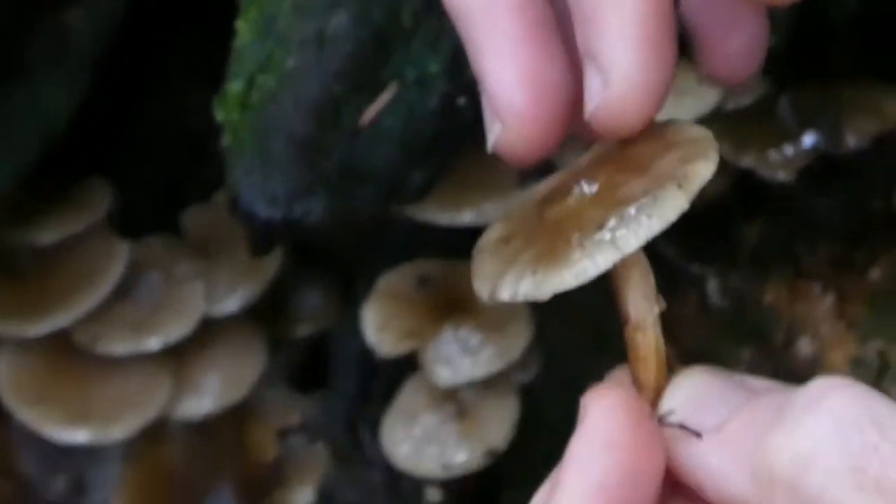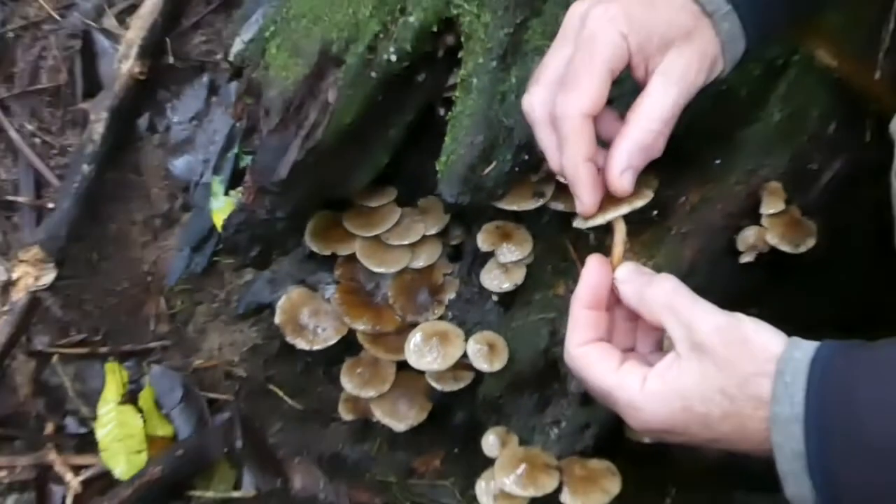So you'll see these guys come up from time to time — one of the most common native species that you'll find around in an urban environment.